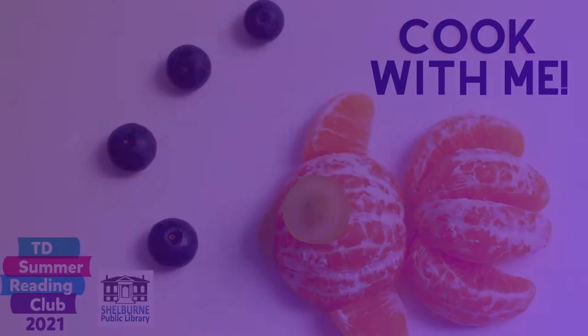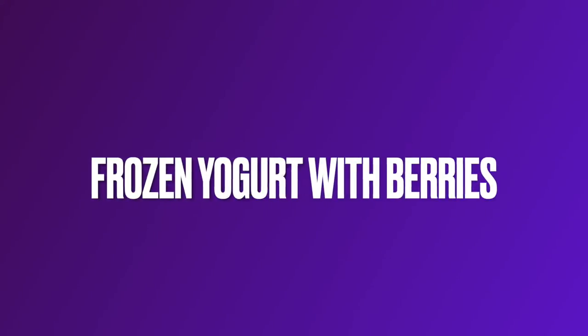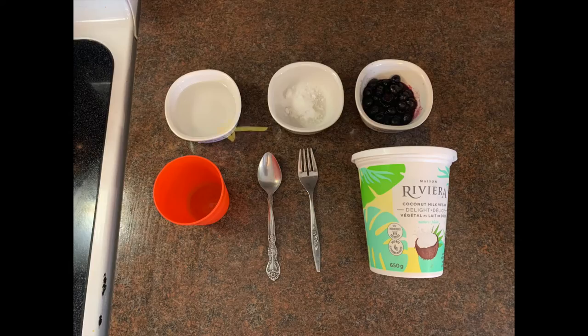For our second cook with me video we are going to be making frozen yogurt with berries. It would be perfect for breakfast.